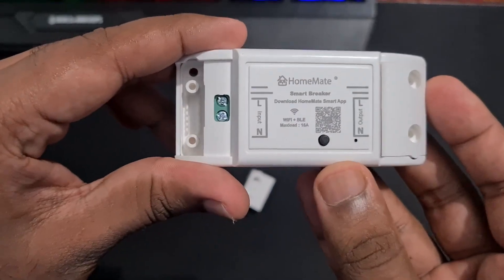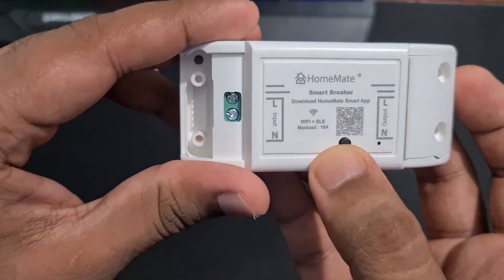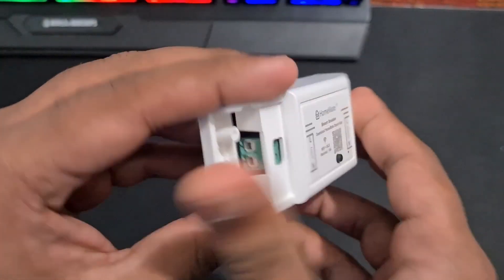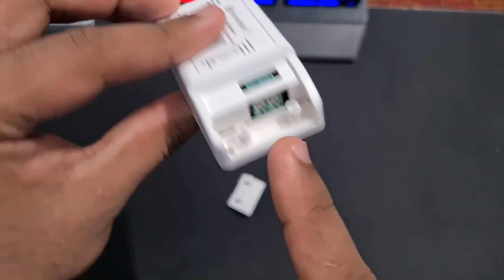I plan to use this to automate a few outdoor lights in my home. Now, this supports 16 amps, which means you can easily connect geysers, washing machines, ACs, etc. About the physical overview — it is fully made up of plastic. At the top, we have a QR code to download the Home8 Smart app for iOS as well as Android. Next to that, we have a pairing button to connect it with your smartphone. Also, at either end of the device, we have the input and output ports.